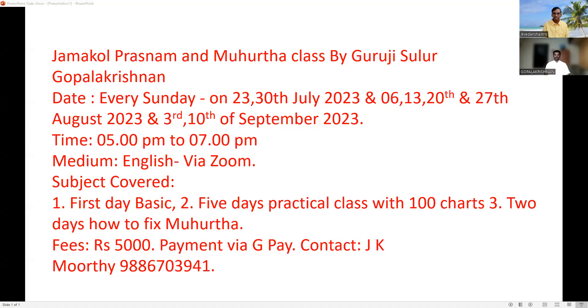See here, these are all the details. Who have not joined, please join immediately because this is a very important class — Jamakul Prashna and Mugurtha class by Guruji Sulur Gopalakishnan. Every Sunday from the 23rd onwards it will start, around 8 classes, 5 p.m. to 7 p.m. Medium: English, via Zoom.